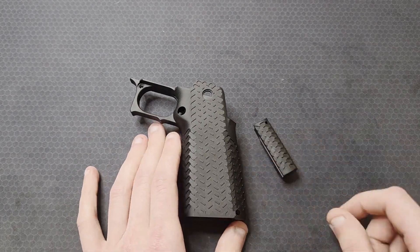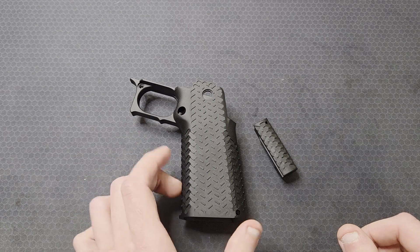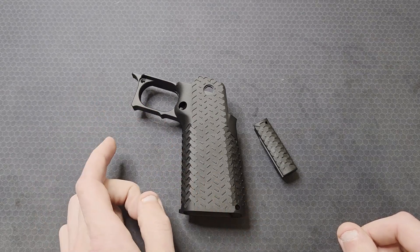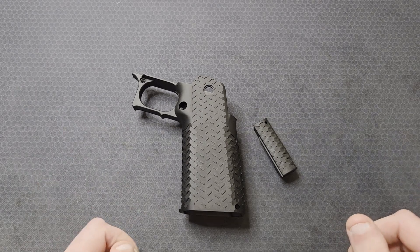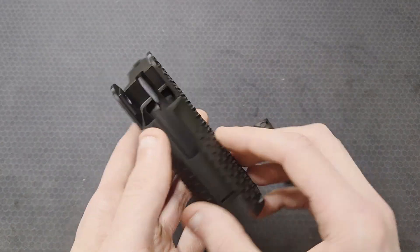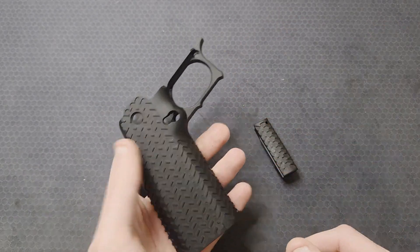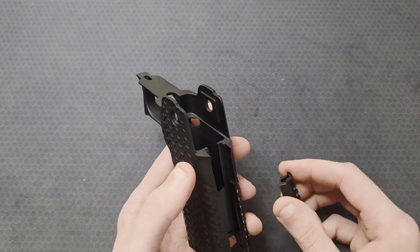The zinc content of 7075, which makes it harder and more wear resistant, can turn the anodizing finish brown. So sometimes a pre-treatment is needed for 7075 that isn't required for 6061. I explained to him that I wanted the most uniform finish possible on the outside of these parts for aesthetic purposes, then showed him all of the spots that interact with sliding components as well.